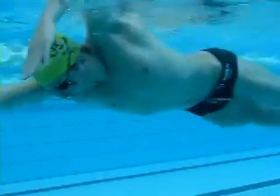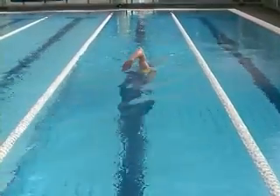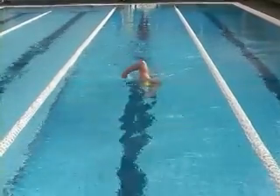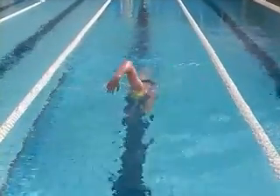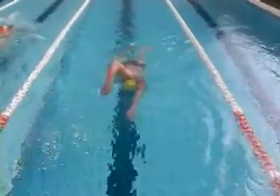You can see Sam's eyes are facing to the bottom of the pool, which will get his hips up. And here you can see him putting the opposite arm straight ahead in front. The recovery arm is nice and relaxed, entering just in front of his head.